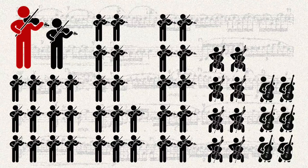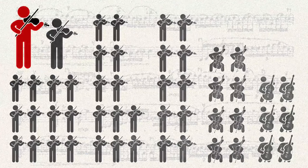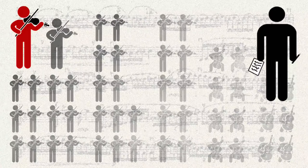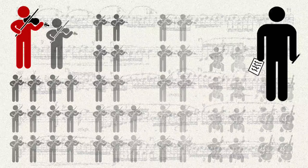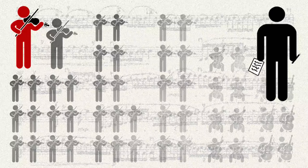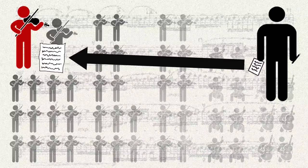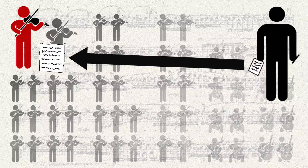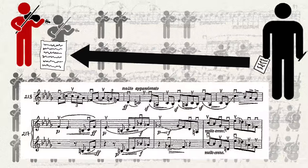Concertmasters frequently take a set of existing marked parts, make a few adjustments, and leave it at that. What does that mean for you? Since your original work or new orchestration is going to be a premiere, the chief way you can help with the bowings is to submit your score and parts on time, so that the concertmaster has a chance to look them over and mark bowings. Your services aren't required for marking bowings, and in fact can be a very annoying hindrance.